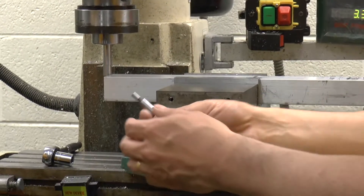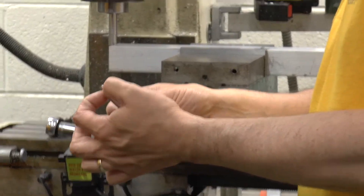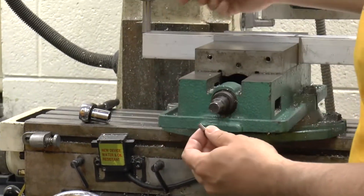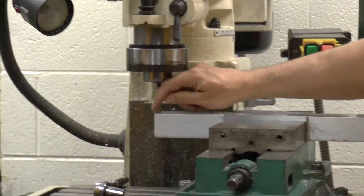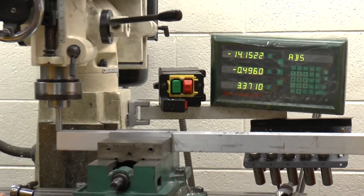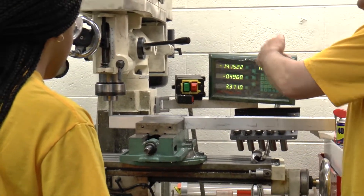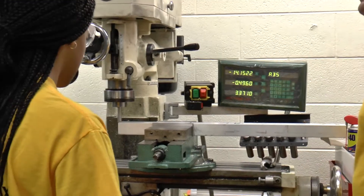On your normal center finder, the diameter is 0.2, so the radius is 0.1. On this one, the diameter is half an inch, so the radius is going to be a quarter of an inch. What you're going to do is touch it off just like you normally would, and then instead of moving over 0.1 and hitting zero, you're going to move over a quarter of an inch and hit zero.